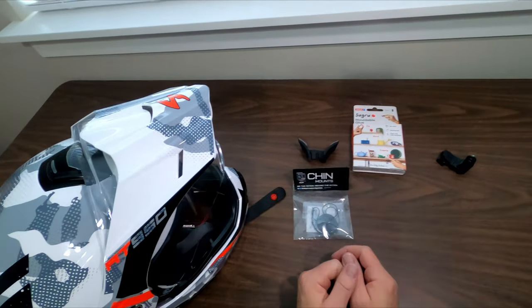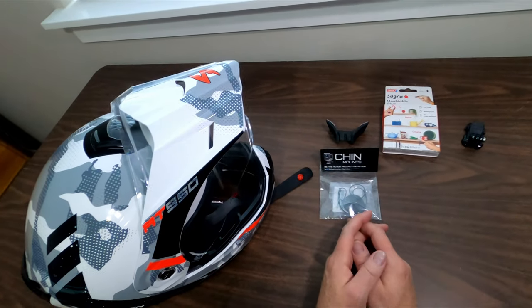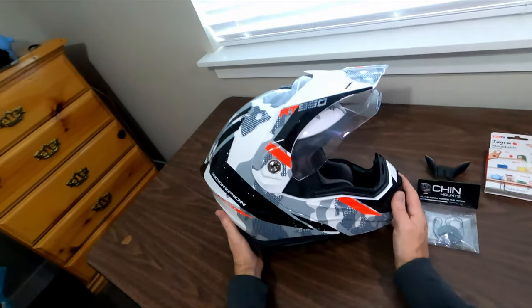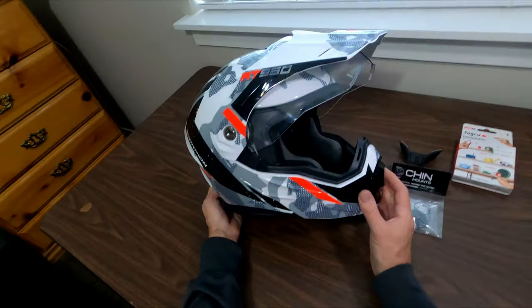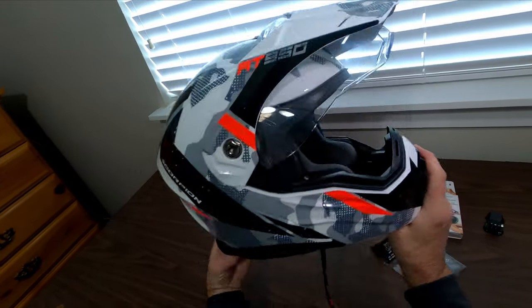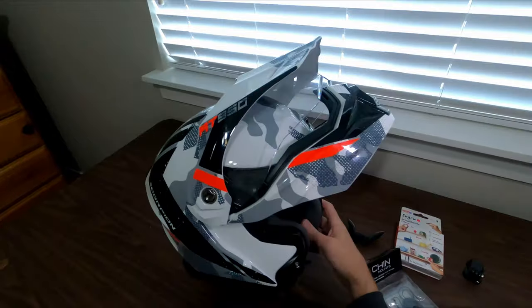It's Hardboiled Greg here, and I want to make a video about a chin mount for my new helmet. I purchased this Scorpion EXO AT950 helmet, which I've read a lot of good things about. One thing I like about it is the modular nature where the face comes up like that, which will be good for touring and adventure-type motorcycling.